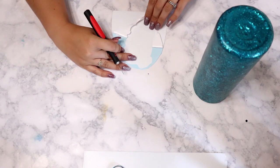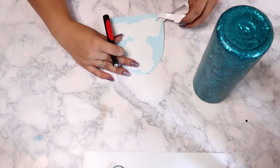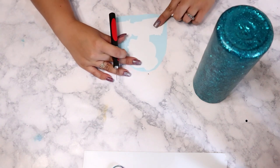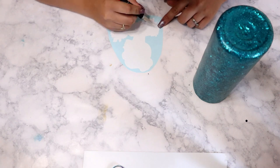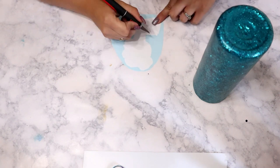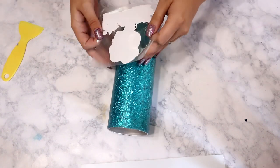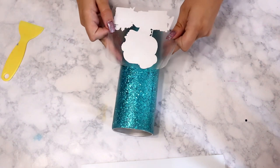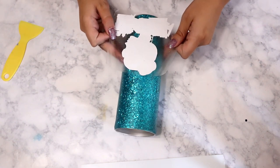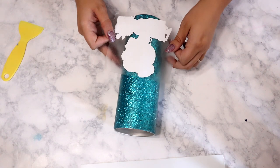I'm sure you guys are tired of seeing this technique by now, but it is honestly my favorite way to get images onto a tumbler without having to do print-then-cut on my Cricut, because it never wants to work. If you guys want to see how I get this solid image back here that goes underneath our water slide, I will link a video down below where I show you how to do it in Cricut Design Space.